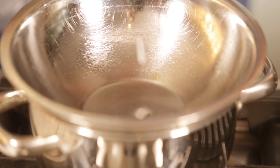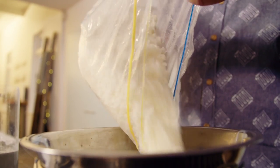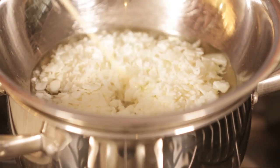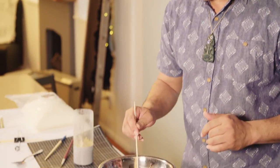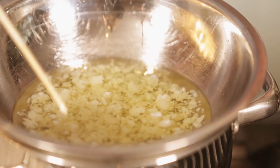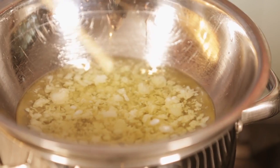Now it's time to melt wax. I've got my soy wax chips and I'm just pouring them into a double boiler — a bowl over a saucepan of simmering water. It's hard to clean a pot after it's had wax in it, so you use an old bowl.